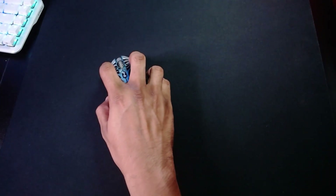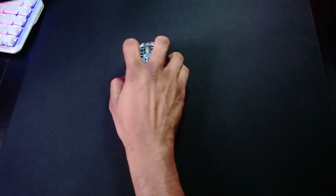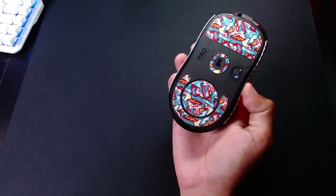Let me give you guys an example right now. Let me bring the mic a little bit closer. So these are the mouse feet with the quart pads. And these are the Battlefire feet — the Hotline Games 5.0.